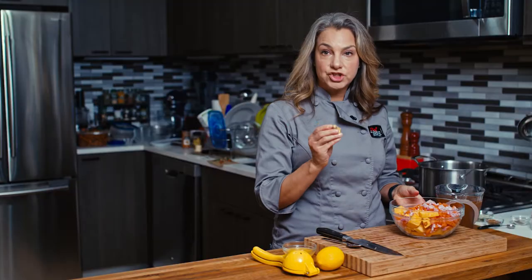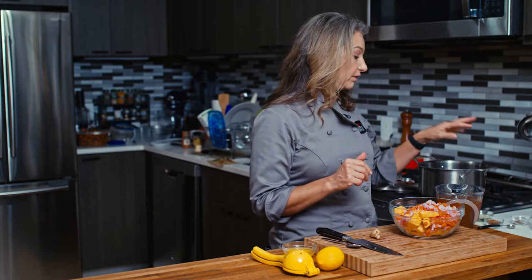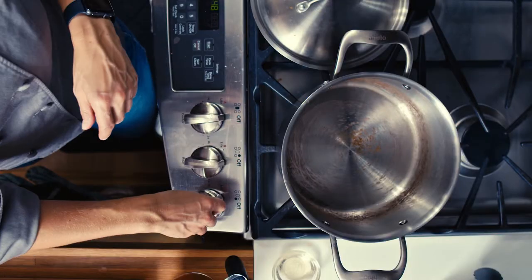I also have some ginger, some orange juice, lemon, and some veggie stock over here plus some spices. So let's get started.